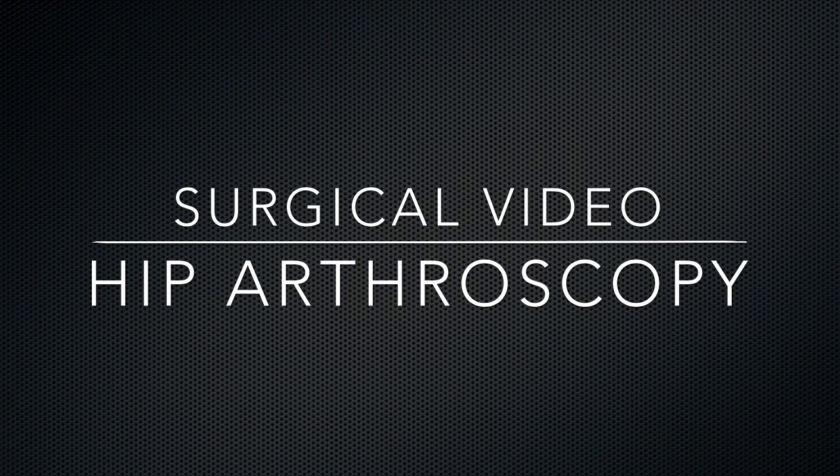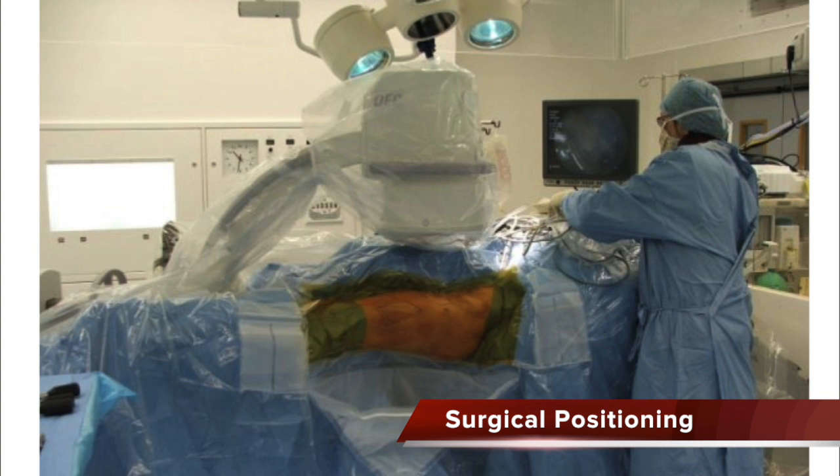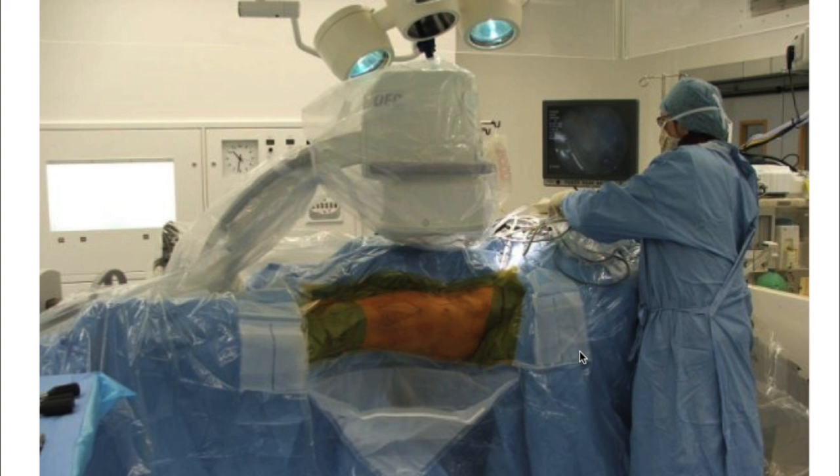There is a limited ability for the hip labrum to heal without surgery. Recent advances in arthroscopic surgical techniques allow specially trained orthopedic surgeons to go in arthroscopically and repair tears, and address cam and pincer FAI defects. In the procedure, the patient is placed on a traction table allowing the leg to be pulled to create room for the procedure. The operating setup includes a large x-ray machine and an arthroscopic monitor — both necessary during this procedure.